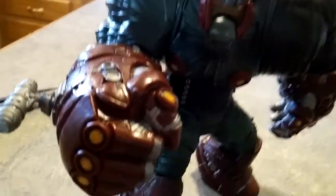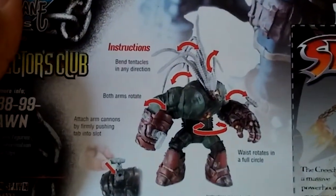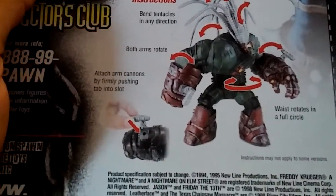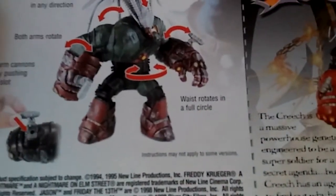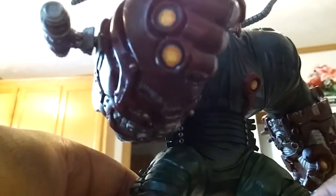There's a reason why there's a waist swivel — let's take a look at this. Bend tentacles in any direction, both arms rotate, we've got the attached arm cannons, waist rotates in full circle. So that's pretty much it — you'd think Creech would have some kind of gimmick but he really doesn't. He does rotate all the way around, but I guess you can use that kind of as a power punch. We're already ten minutes into the video.